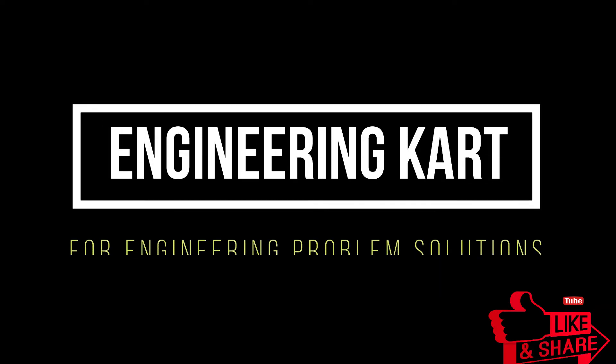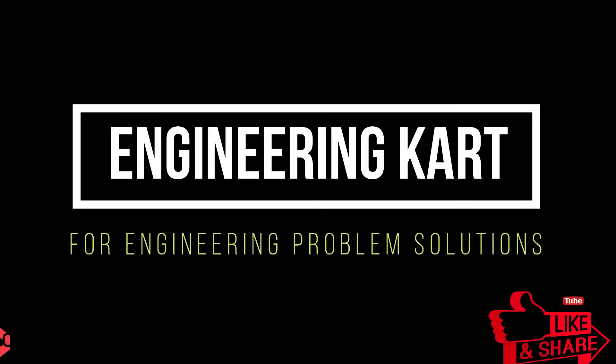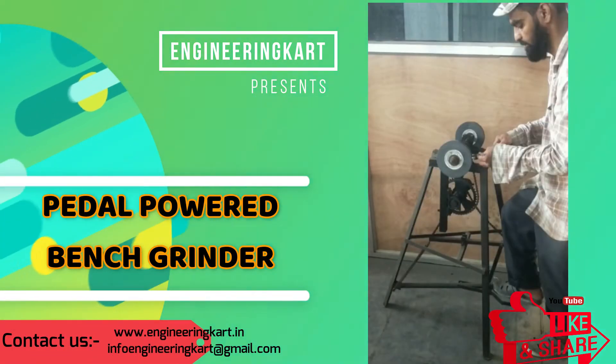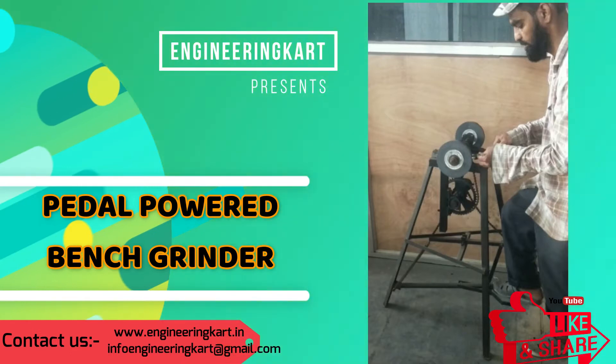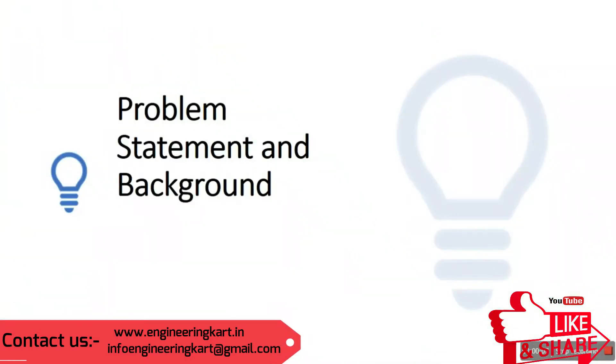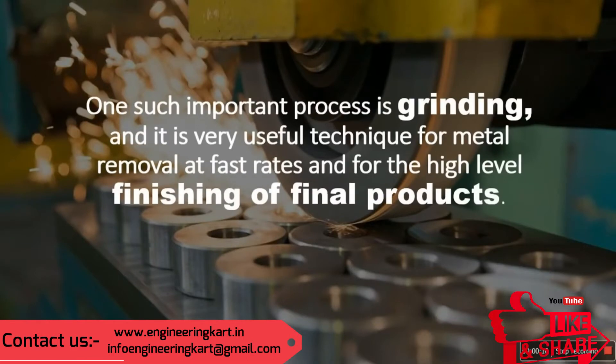Hello friends, welcome to our channel. We are bringing the best engineering technical projects for you. In this video, we will see the pedal-powered bench grinder, which we can use for different applications in small-scale industry where grinding.